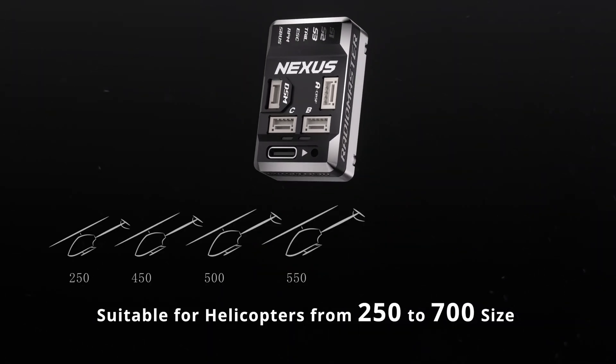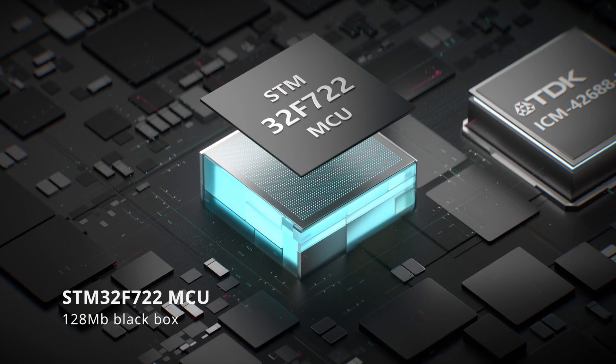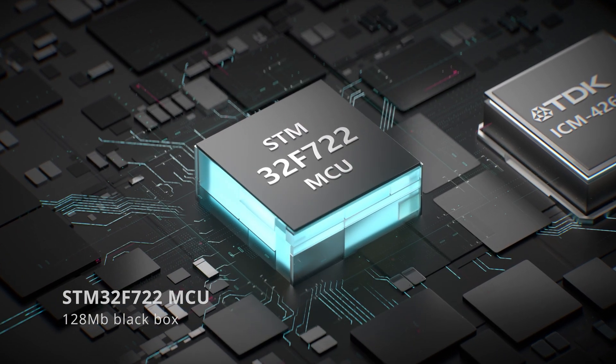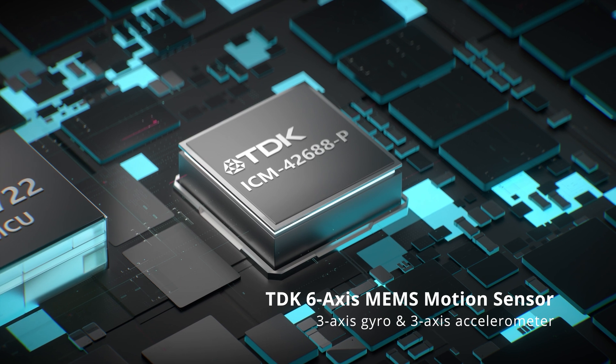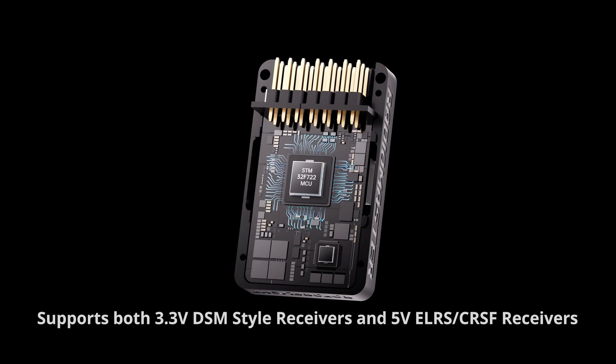The Nexus is compact, designed to work with helicopters from 250 to 700 size. Equipped with a high-performance processor and gyro and a built-in 128 megabit black box, the Nexus checks all the boxes.